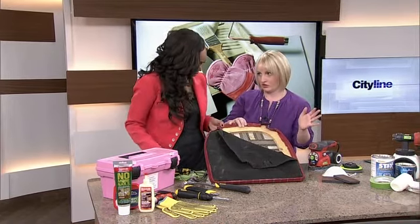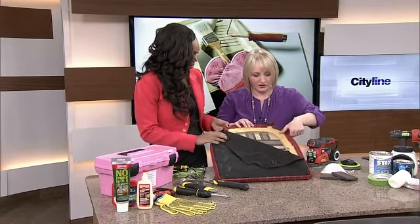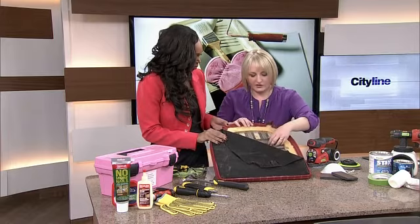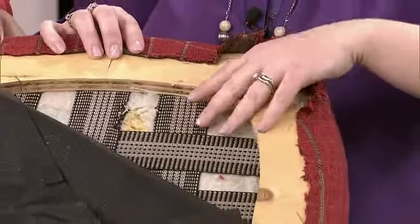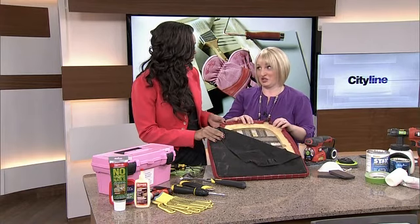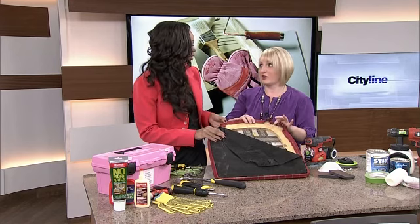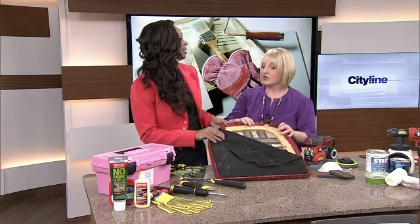I knew that was absolutely going to need to change. I started to take some of the upholstery off — just a screwdriver to lift it. The strapping was in good condition so I was able to reuse that. But I realized I was biting off a little more than I could chew! So one of my tips for yard sale finds is: know when to call in the experts, know when to call in the pros.